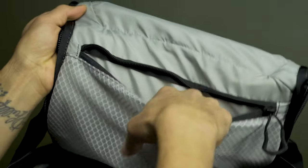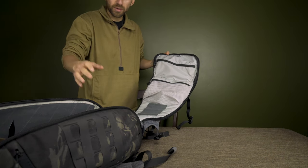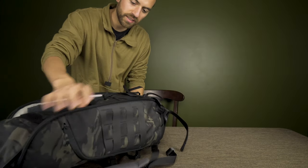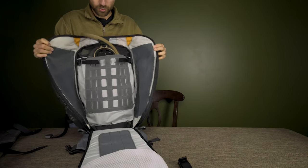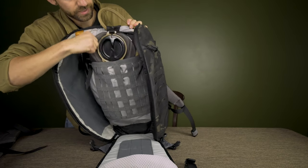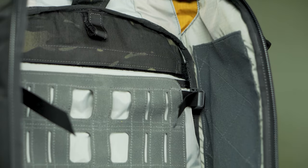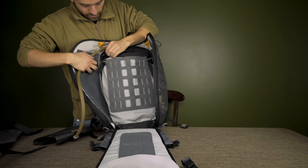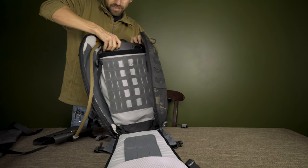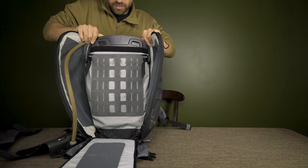The entire exterior of the backpack has a waterproof coating, so rain just beads right off. Inside, the main compartment is mostly one big space with a hook to attach a hydration bladder. It's also shaped perfectly to fit a laptop — it's a pretty large space and could fit a good-sized laptop, though exact measurements aren't confirmed in the video.